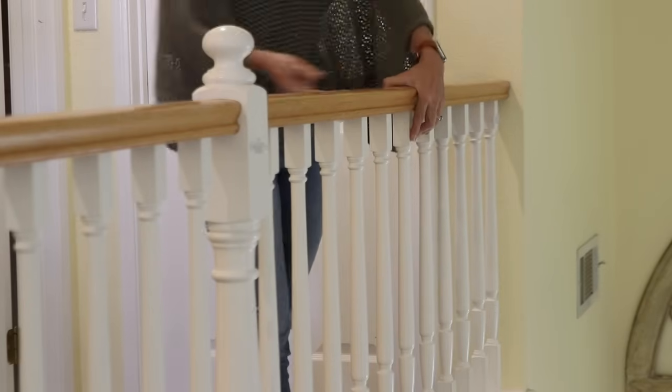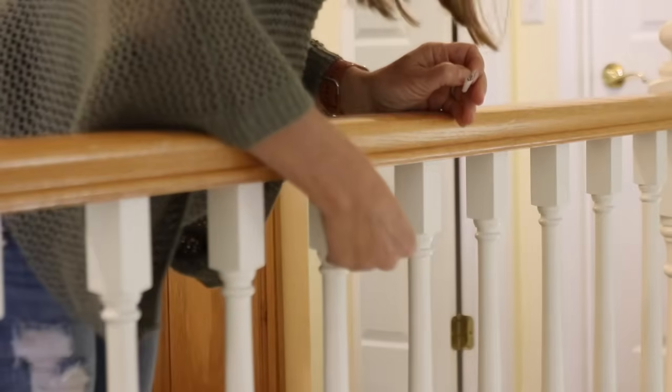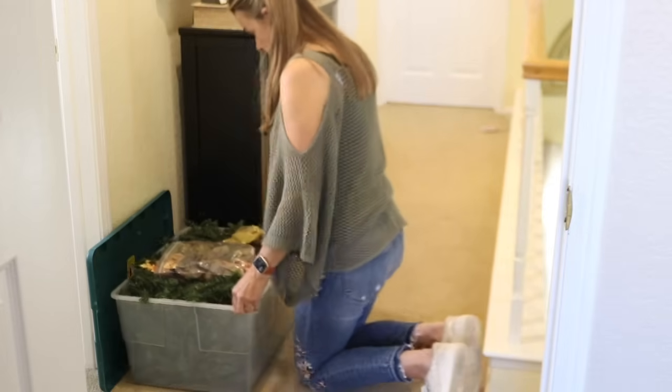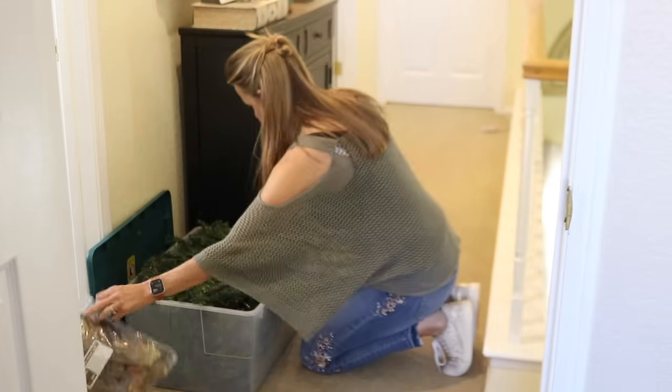I like to use command hooks to hang up the garland, but the hooks need some time to set up and stick to the surface. So I attach the hooks first, but I've never really had a problem with the hooks coming off.